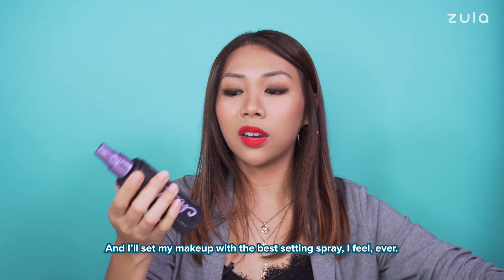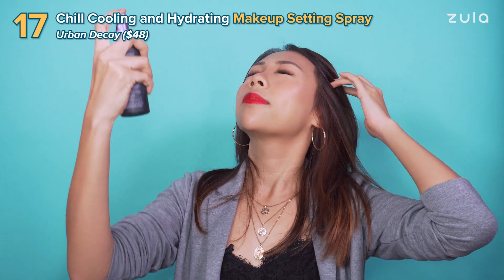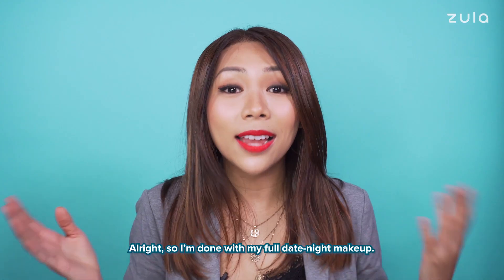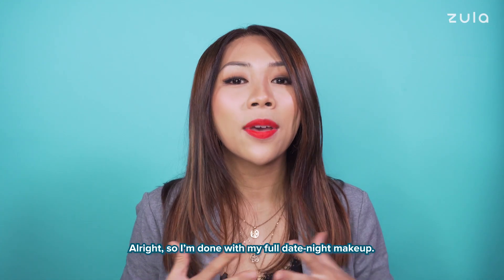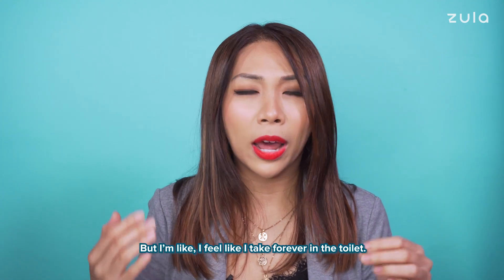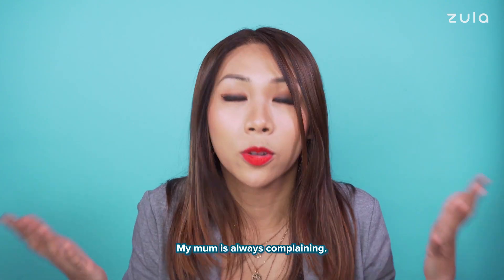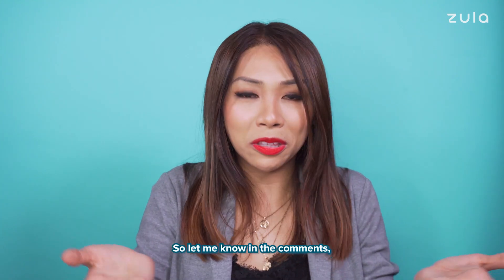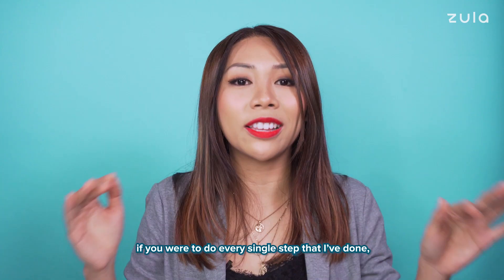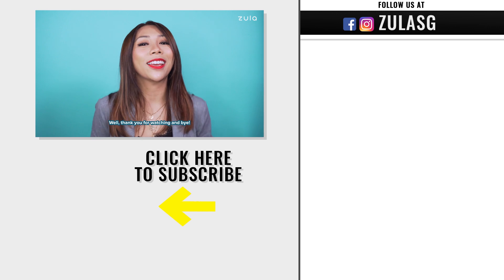And I'll set my makeup with the best setting spray I've ever felt. So I'm done with my full date night makeup. Everyone here is telling me that I actually took quite fast with my makeup, but I feel like I take forever in the toilet — my mum is always complaining! So let me know in the comments, if you were to do every single step that I've done, how long would you take? Thank you for watching and bye!